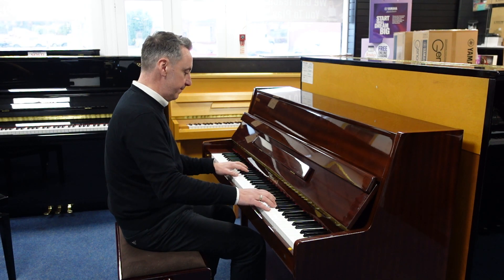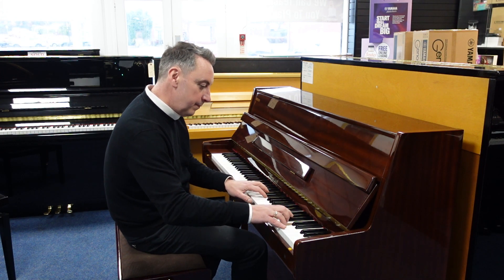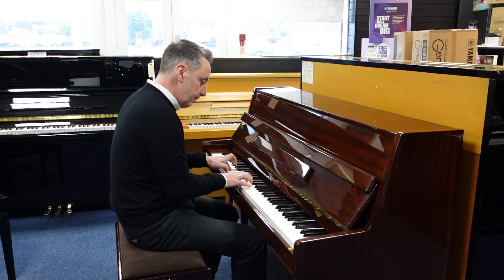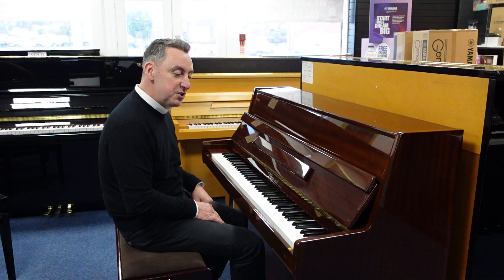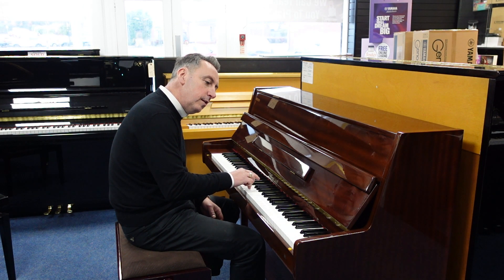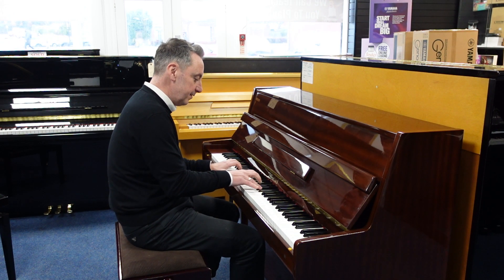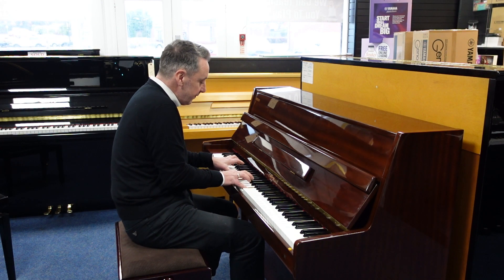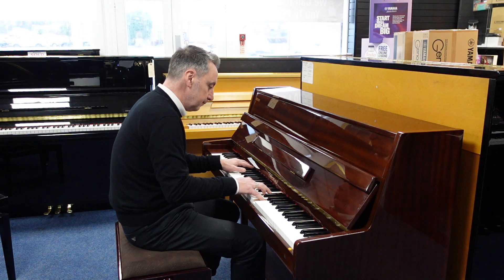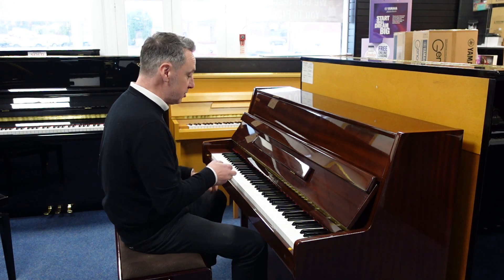It's surprisingly decorative for the size of it. It's been regularly tuned and it's at concert pitch. It's got a lovely sustain and nice tonal changes on touch as well. It's got a lovely scale, but it lends itself to old style, so maybe something a bit jazzier.